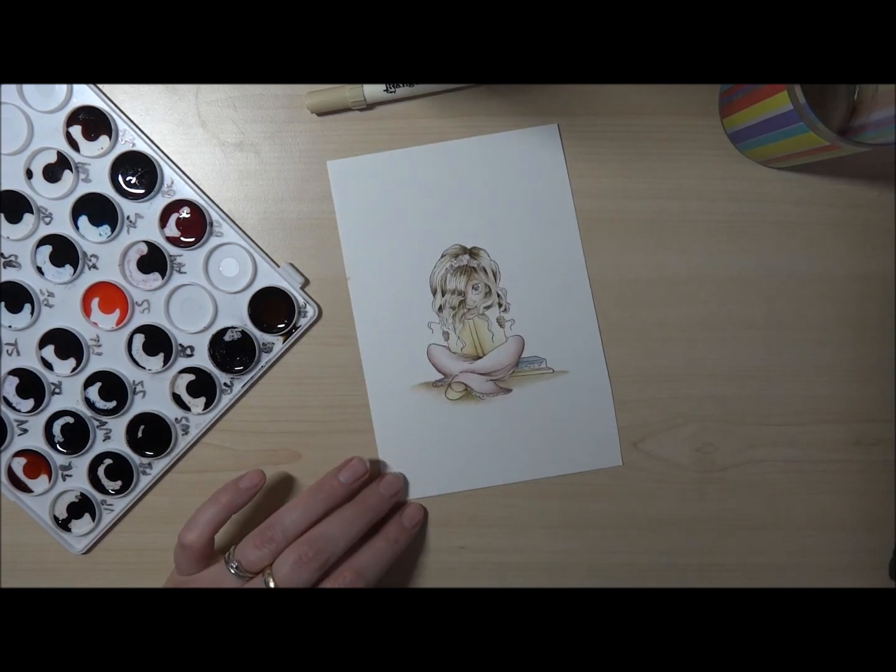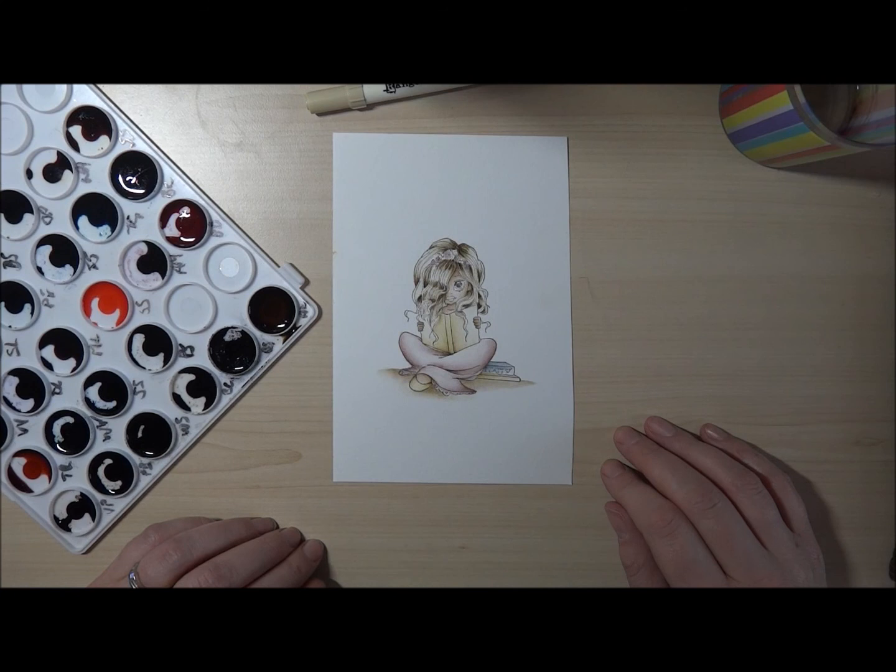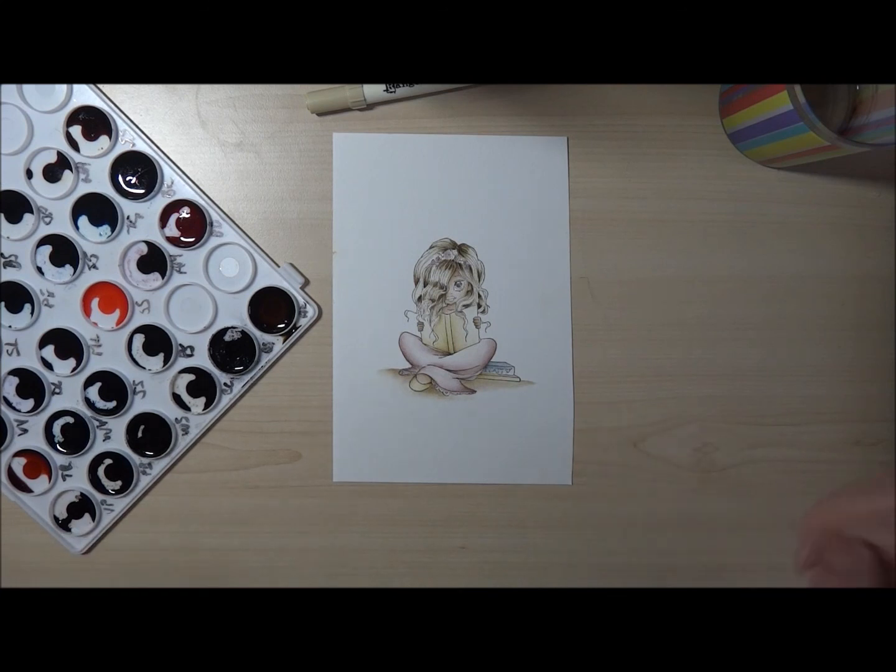Right, there we are. Thanks for looking — I'll come back with the background in a moment. Thank you, bye!